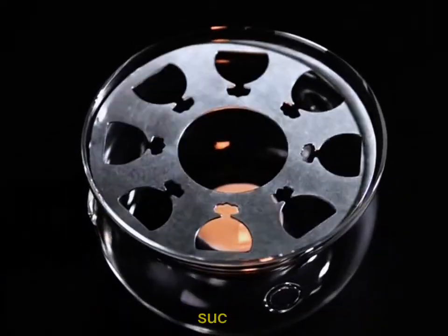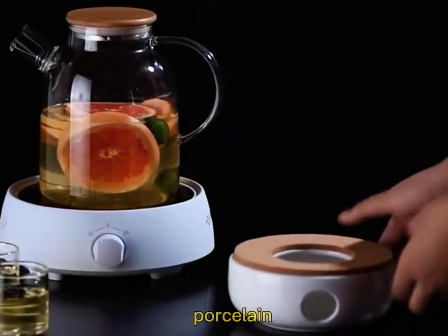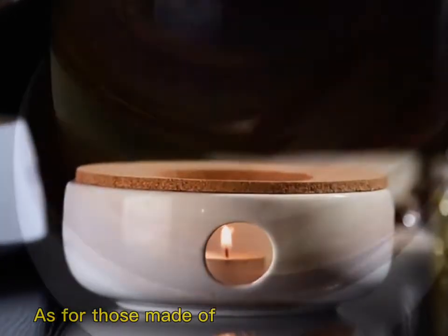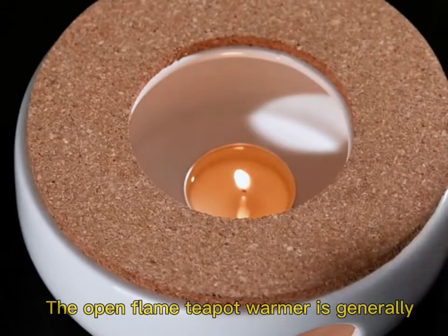There are many other materials such as cast iron, ceramics, porcelain, silver, and others. Different materials come at different prices — those made of silver are more expensive. The open flame teapot warmer is generally